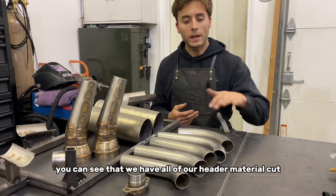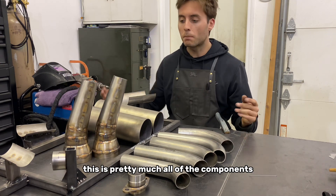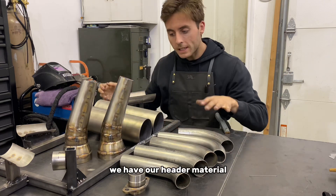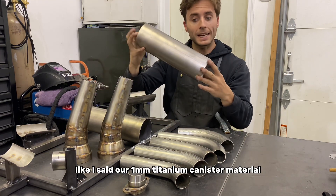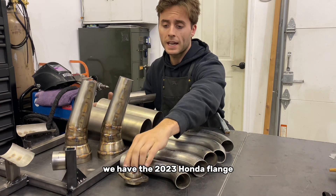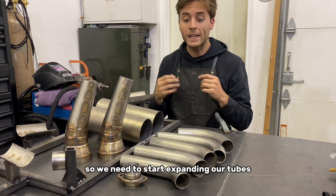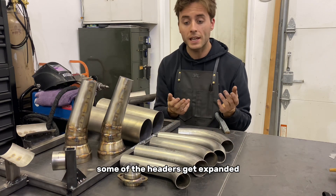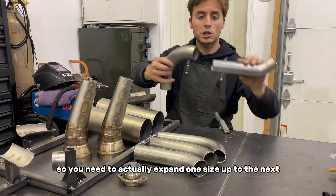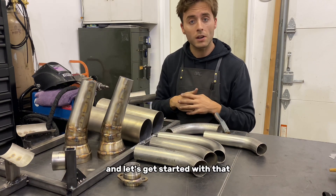On the table here you can see we have all of our header material cut for the two exhausts that we're going to build — pretty much all of the components. We have our megaphone, our header material, our one millimeter titanium canister material, and the 2023 Honda flange. We're going to start the next steps by assembling the components in the fixtures, so we need to start expanding our tube. Some of the headers get expanded — these are step headers, so you need to expand one size up to the next at certain seams.